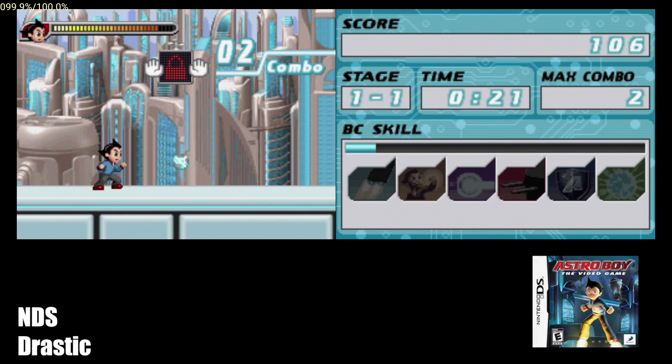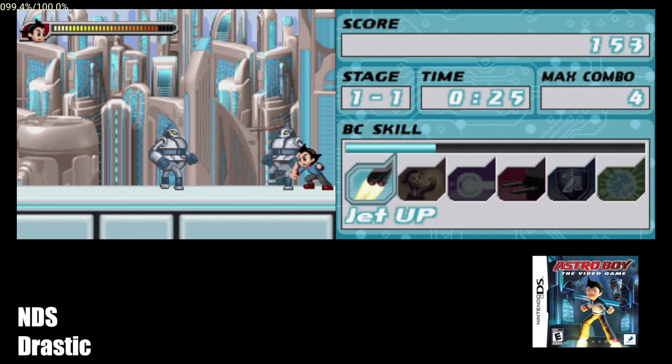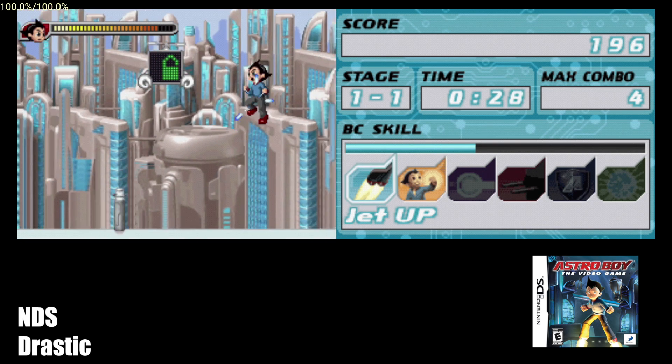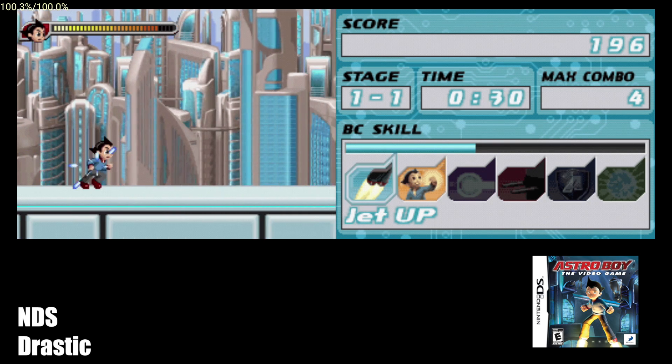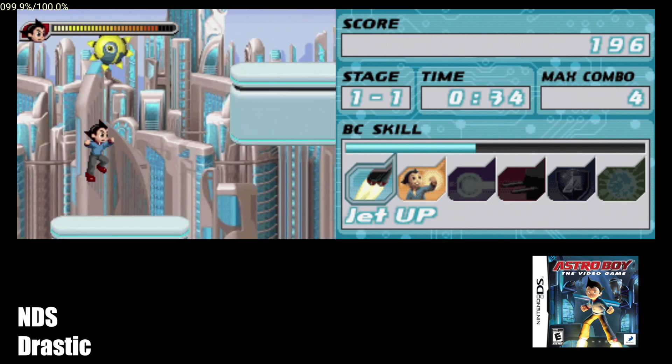Moving over to some emulation. First up, we have DS using the Drastic emulator. If you've ever messed around with this emulator, you know it works well on a ton of different devices, even low-end stuff — this is just one of the best DS emulators out there. With this box here, you're not going to have any issues running these games.